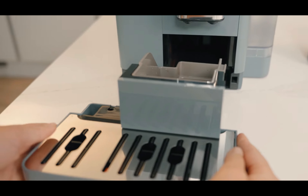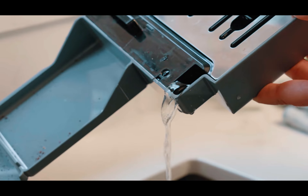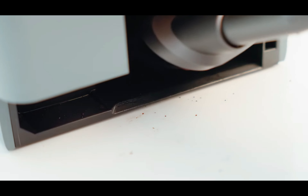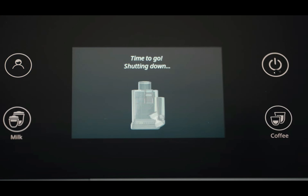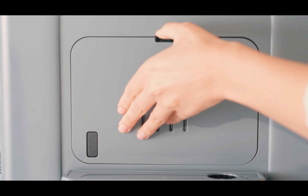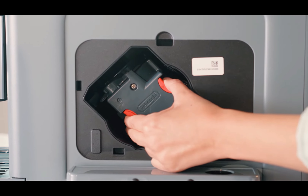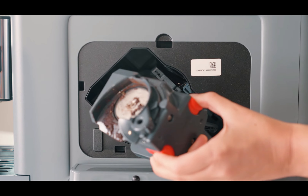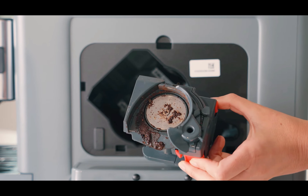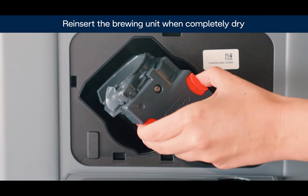Since we're talking about cleaning, you should also be aware that every 10 coffees, you'll need to empty the coffee grounds container and the drip tray. Roughly once a month, depending on how many coffees you make daily at home, you should clean the brewing group inside the machine. This process is quite common in super automatic coffee makers, and if you've never had one before, don't worry because it's simpler than it seems — just press the red tabs, clean the brewing group with water to remove coffee residue, dry it well, and put it back in place by pressing lightly.